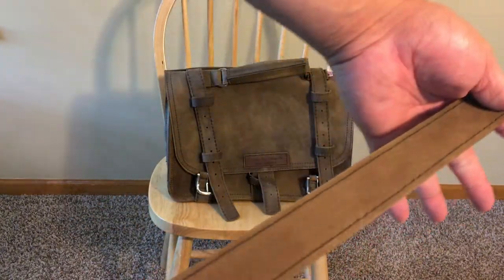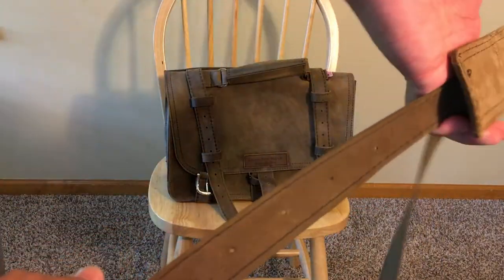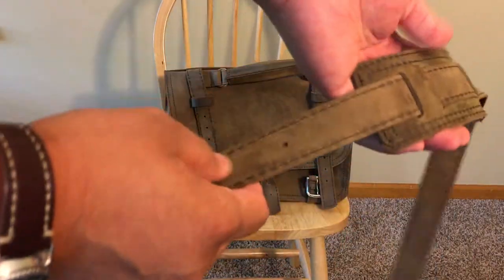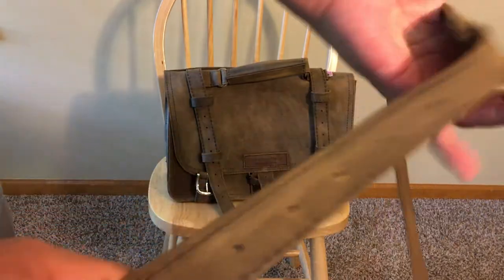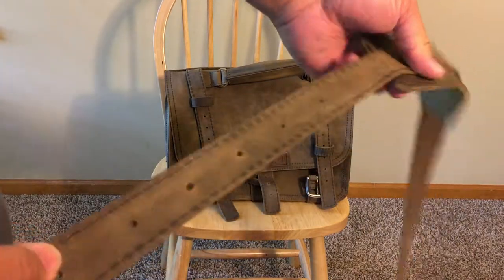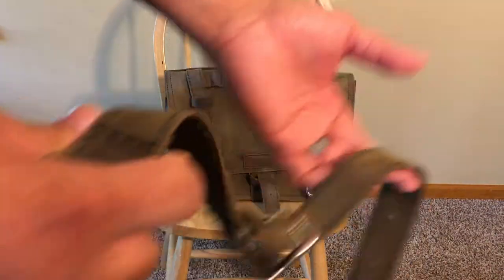The straps are unlined, so it's the raw back end of the chrome tan leather on the inside, which is fine. If you love leather, this is what you look for — you want to feel all different sides of the leather. I haven't noticed any issues with the leather stretching or overall strength, and I'll report back if that changes.